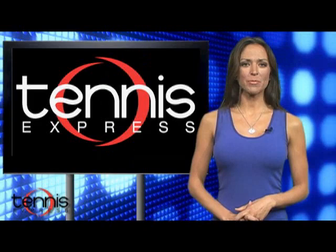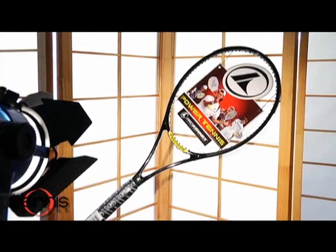Hey there tennis lovers, I'm Carrie Milbank and this is the Tennis Week Gear Guide presented by TennisExpress.com. Today we're starting off in familiar fashion with — surprise — it's another racket.